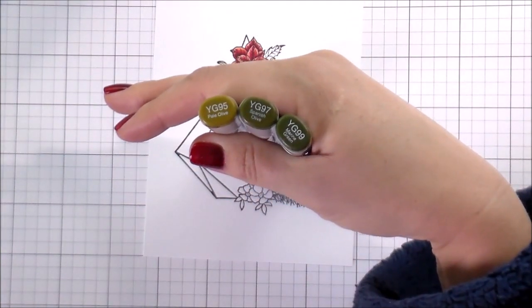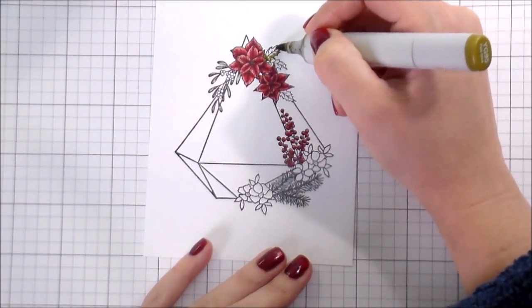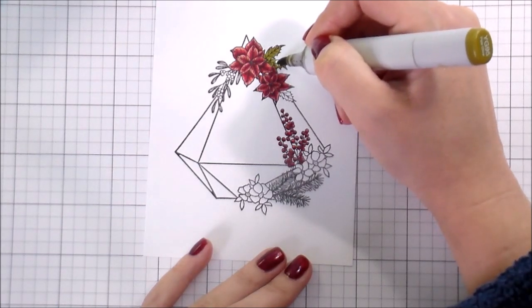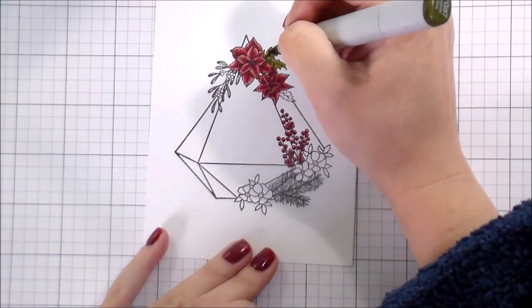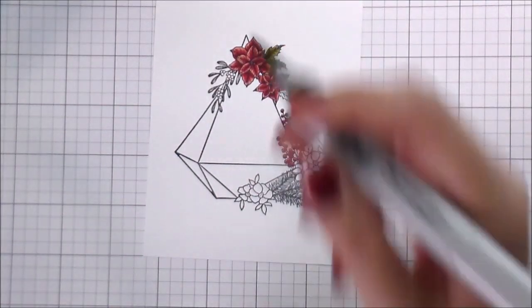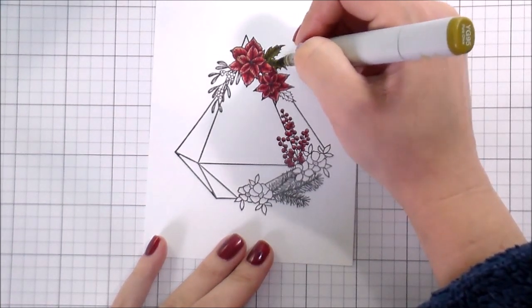I'm going to move on to the greenery. I like to use a couple of different shades of green, especially during Christmas time — it just creates interest. I'm using my YG90 family, starting with the 95, 97, and the 99. I'm going to do the leaves for the poinsettias and the leaves for the little white flowers at the bottom. That way I can use a different green for my pine and for my mistletoe, which will be a little bit more blue-green — it creates more interest and brings another color into the color palette.